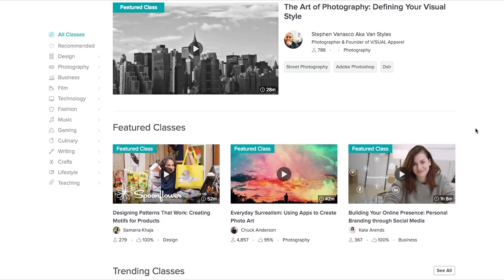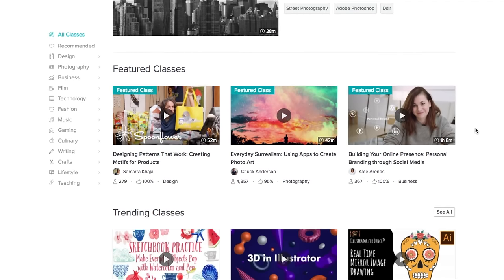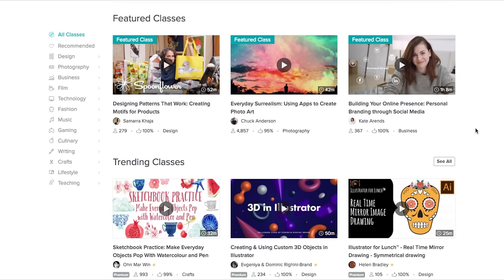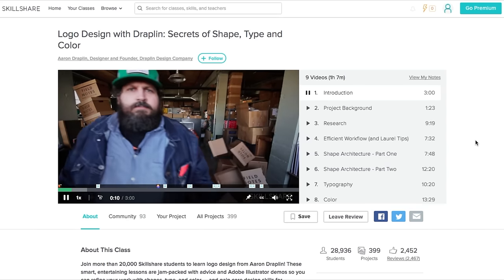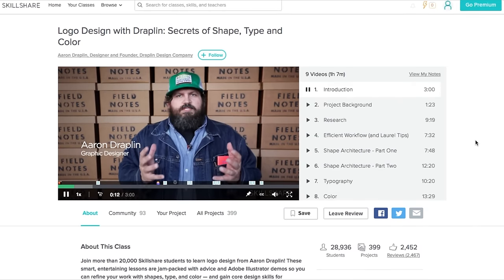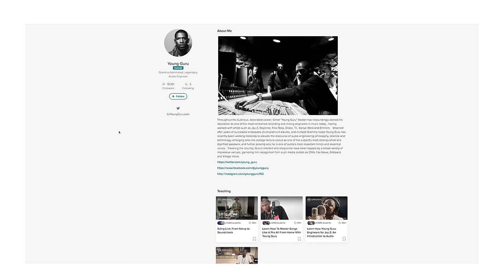And speaking of skills, another way to up your skills is through Skillshare. Skillshare is an online learning community with over 20,000 classes in graphic design, music production, DJing, songwriting, and a whole lot more. Their premium membership gives you unlimited access to high-quality classes on useful and engaging topics. I personally want to recommend Young Guru's course on DJing live, from setup to soundcheck. Young Guru is a Grammy-nominated engineer, mostly known for his work with Jay-Z.